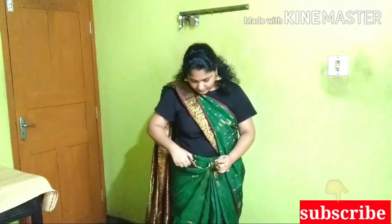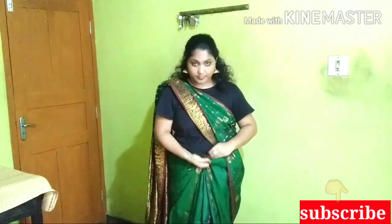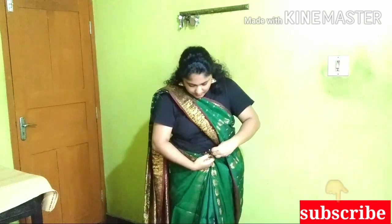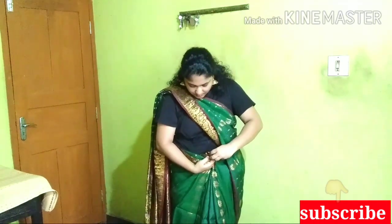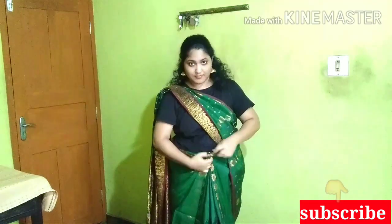Now the pinches are fixed. Now the pinches are fixed, and we are going to have to take it to the left side.